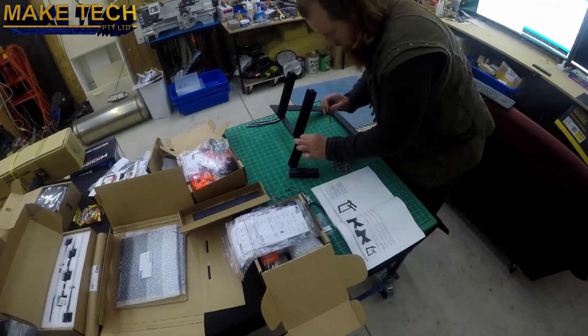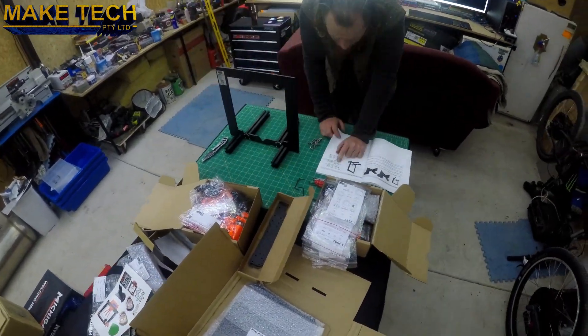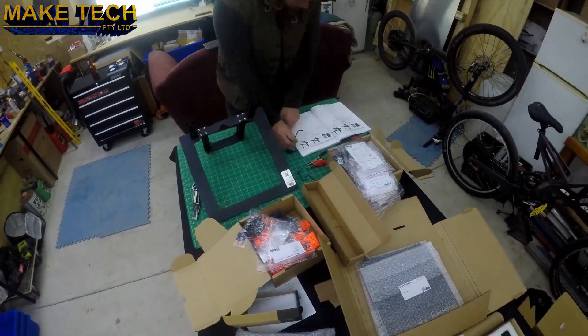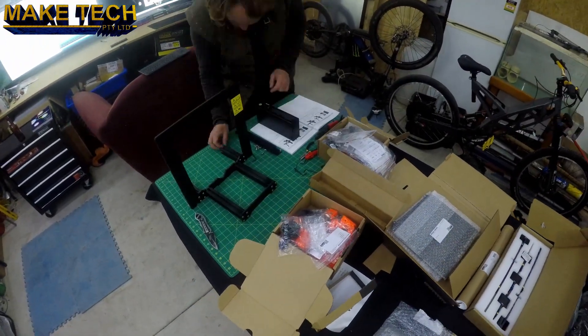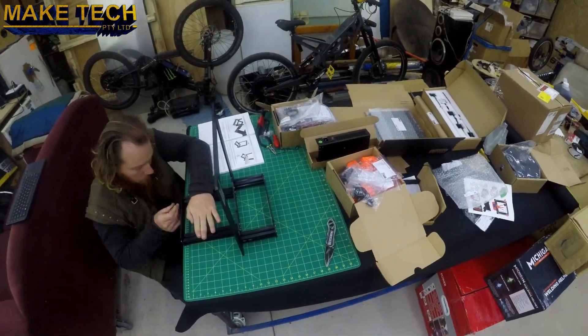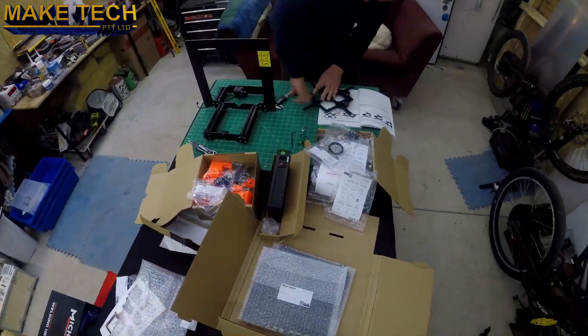Building this kit is a fairly time-consuming task that makes it ideal for someone that has a lot of spare time — not so much for someone like me that works 60 hours a week. The parts are all quite good quality, although many parts are 3D printed. Everything fits together nicely without issue as long as you follow the beautifully published user manual.